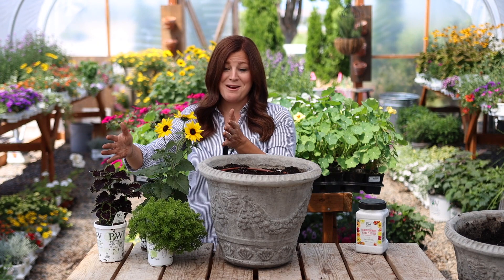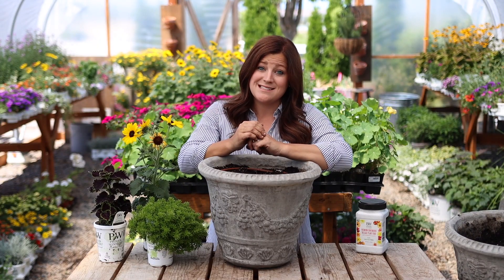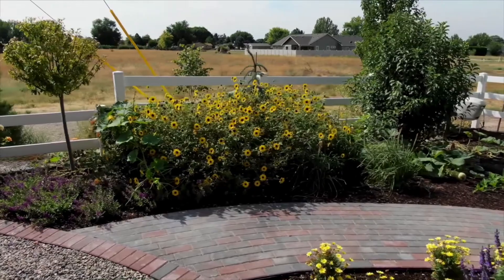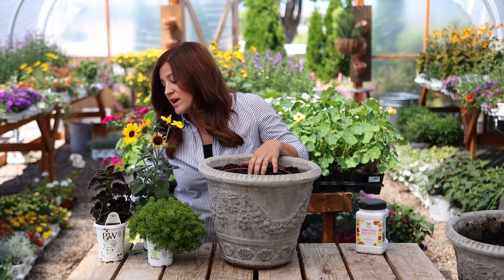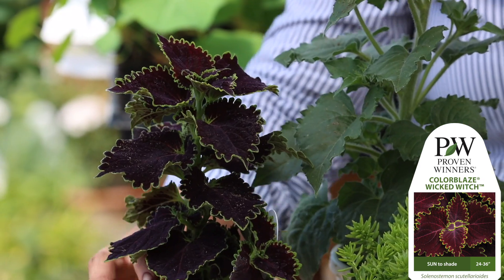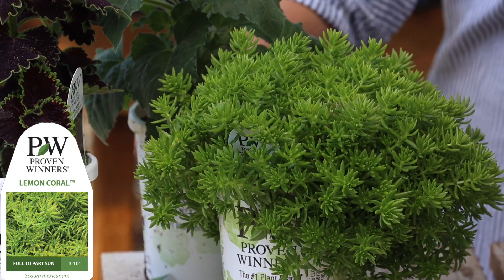These are the plants for this container and I think this is a really interesting mix. We have the Suncredible sunflower, which I grew last year. In the landscape they get pretty good size — about here on me, anywhere from 24 to 48 inches tall. I'm thinking in a container this size it will stay a lot smaller because I'm restricting the root growth and it will be competing with other plants. And then I'm going to be using a Wicked Witch Coleus. It will range anywhere from 24 to 36 inches, so I'm imagining this one's going to stay on the smaller side as well. Plus this one's very easy to size control. And then we've got a Lemon Coral Sedum — I think it's just a really beautiful clean mix.